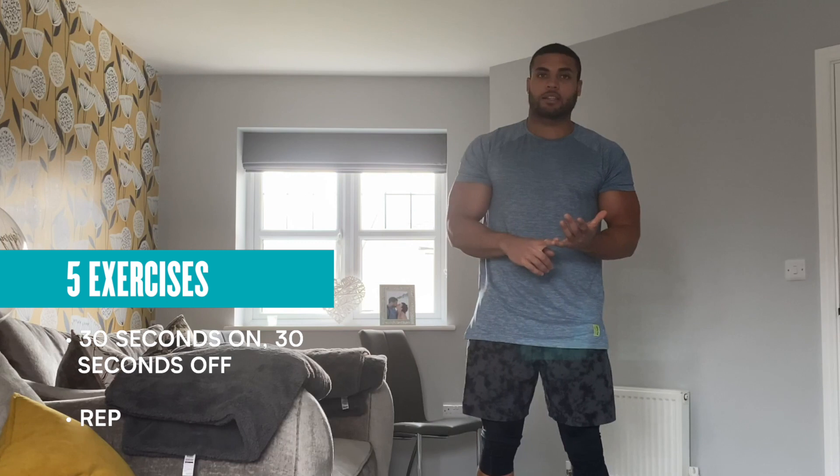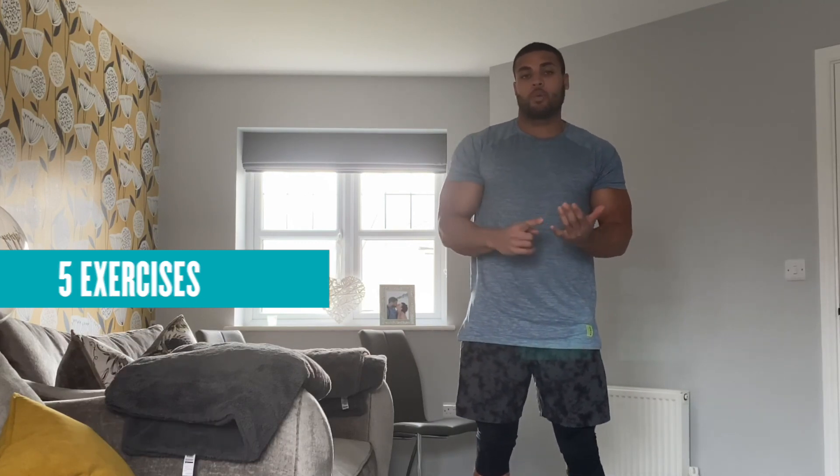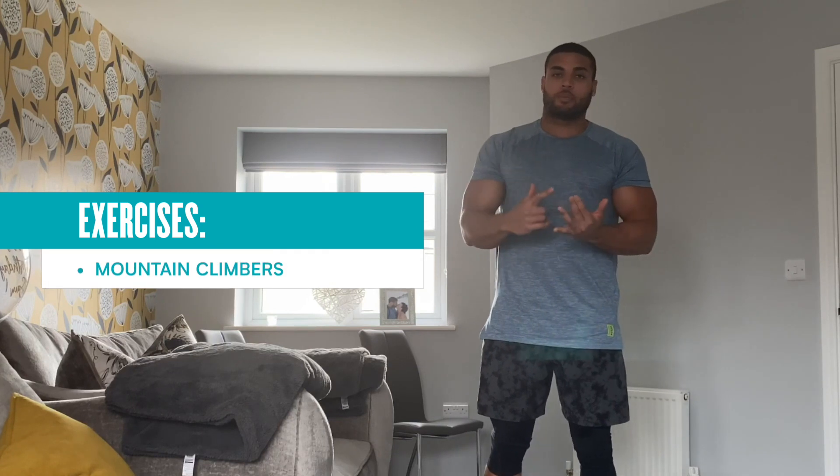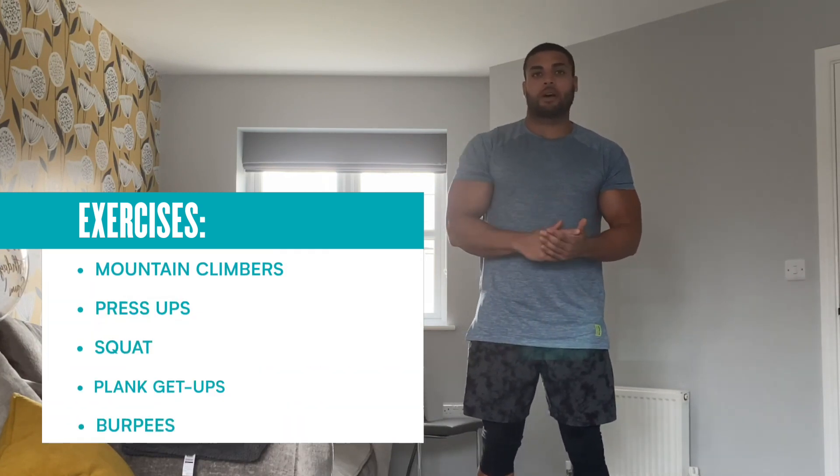It's going to be five exercises — 30 seconds on, 30 seconds off, repeating each exercise three times. We're going to go for mountain climbers, press-ups, squats or jump squats, plank get-ups and then burpees.